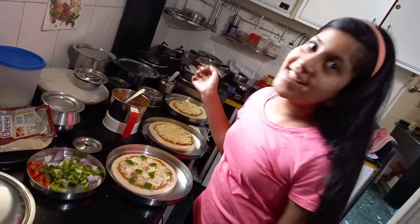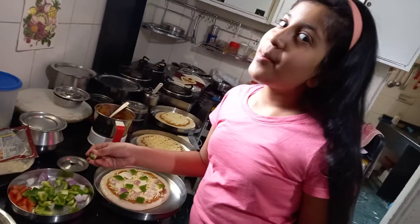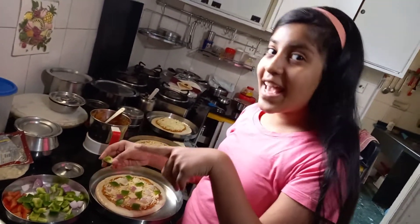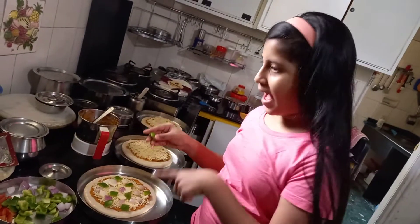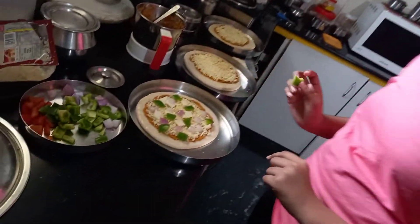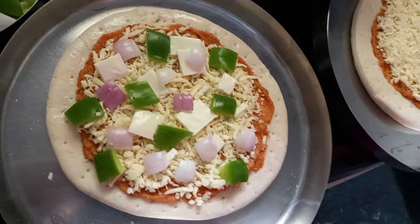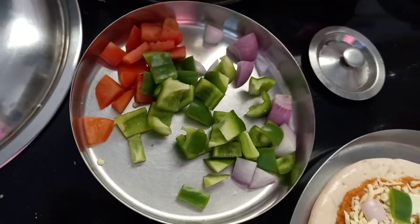Hey everyone, welcome back to my channel! Don't forget to like, subscribe, and turn on those post notifications. So I am making a pizza — you can see that, this is my first pizza. We are making many pizzas!